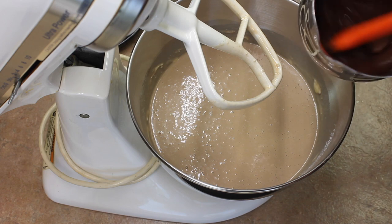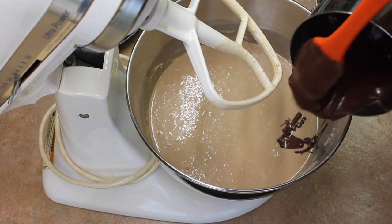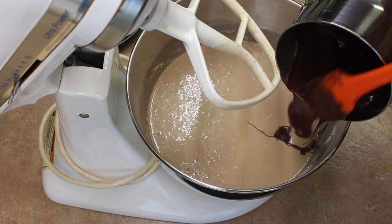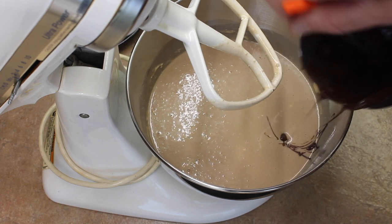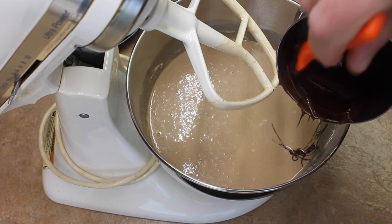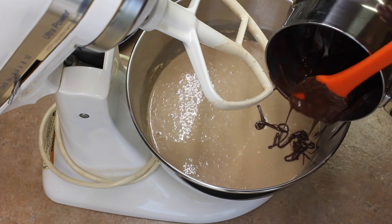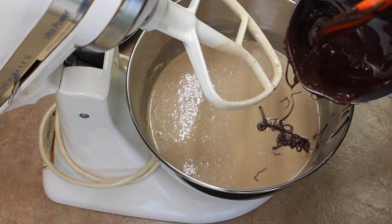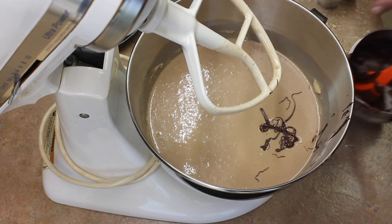Next, I have chocolate. I took a 1-cup measure, measured out 1 cup of chocolate chips, and then melted them. I melt mine on top of the stove — I have a warming burner that only gets so hot and I like to do it that way. I'm going to get all of that chocolate into the batter.